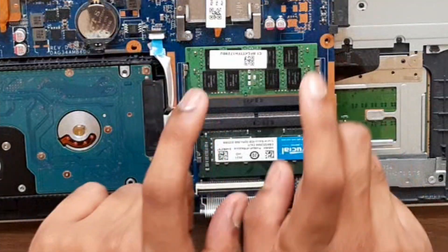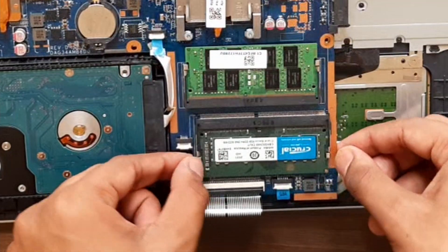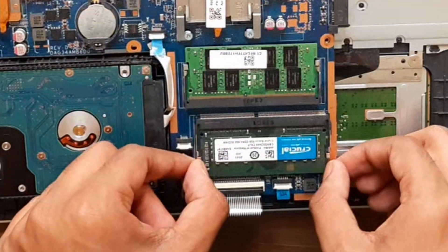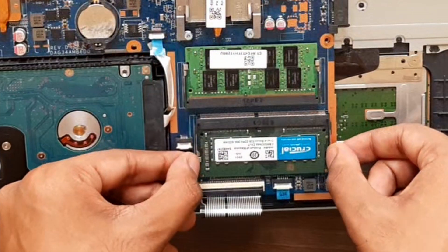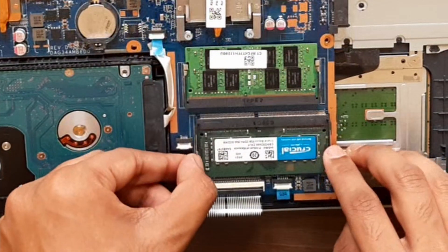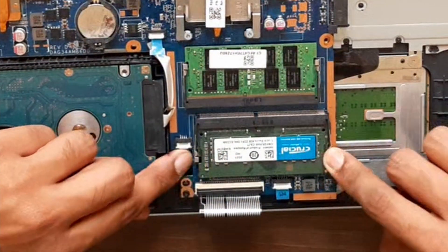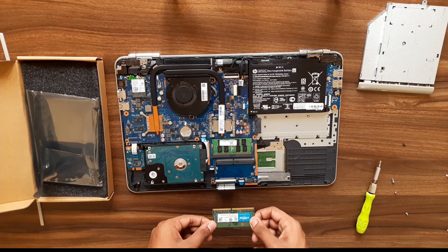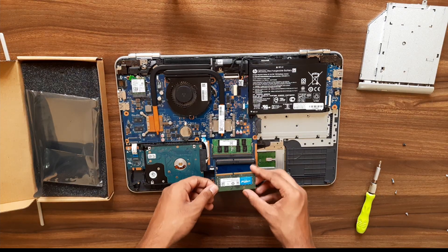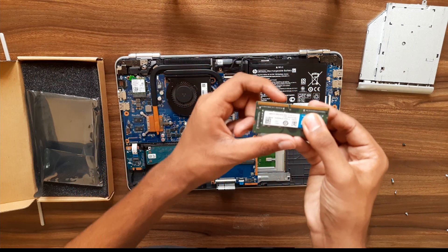Here you can see the holding pieces at the side — the metal flexible pieces. You can just push them out and the RAM comes out at an angle. Just remove it, and the same way you put it back in at an angle and push it with the notch aligned.